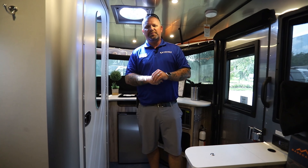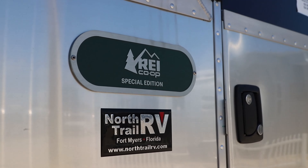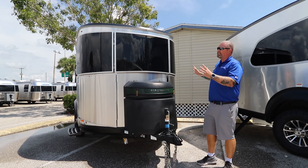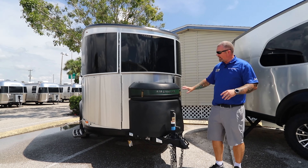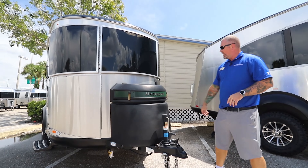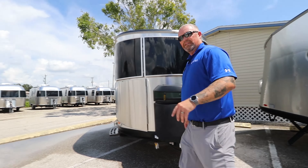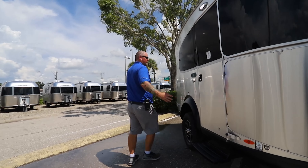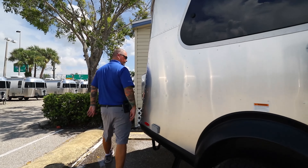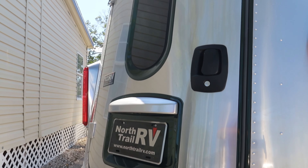Next we're going to take a look at the 16X REI Special Edition. On the exterior it's exactly the same with just a few differences. Instead of the silver aluminum you've got REI green aluminum for the trim piece on the propane tank covers, and you've got REI gold fleck bungees. There's also a really cool REI Co-op Special Edition badging on the side. On the back, instead of the black trim, it's a really nice dark green.